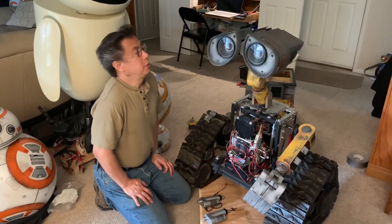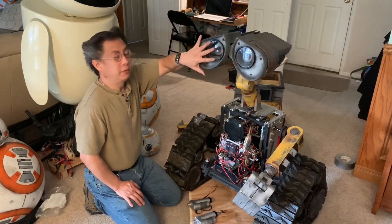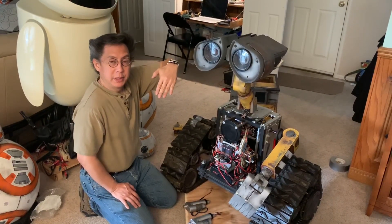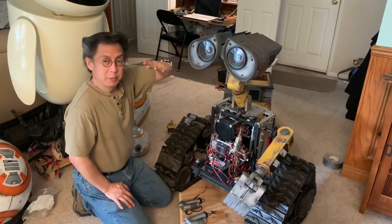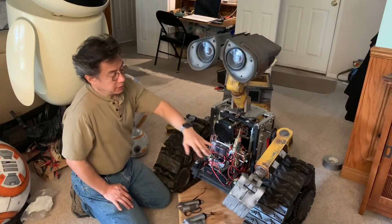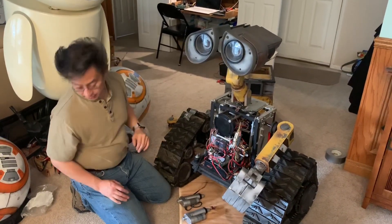I also have a couple of torsion springs to help lift the head — the head is top and front heavy. When the head is down and the motor is fighting to push it up, you need some spring assist to bring it back up. It's the same concept as in the arms, but I'll show you how I applied it here.